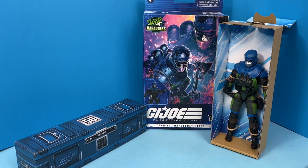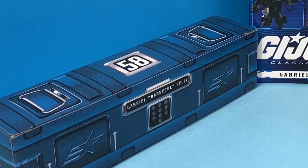Taking a look at the figure out of the box, he is tied into this open-faced box on the right, and on the left you can see his crate with the number 58 and Barbecue's full name — Gabrielle Barbecue Kelly — on the front. I like these crates that they include with the figures, but I've got so many now I think I'm just going to end up putting them back in the box rather than displaying them.